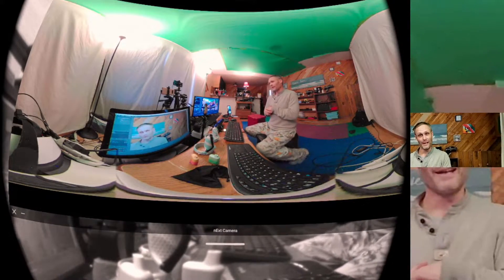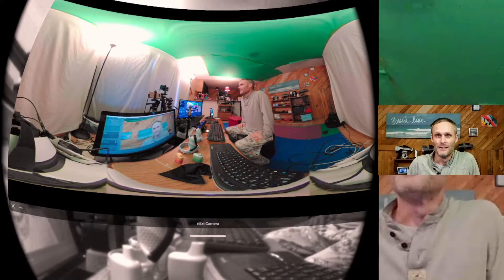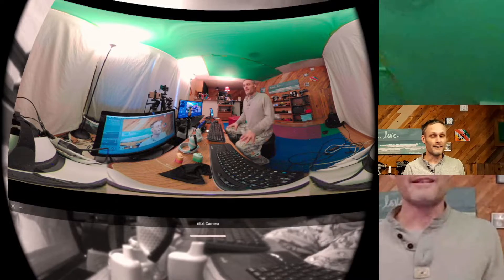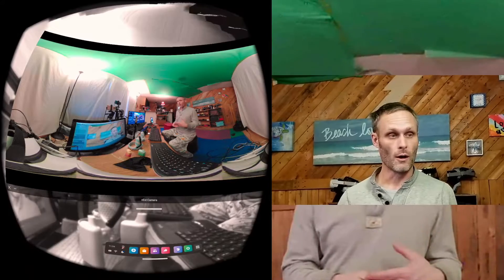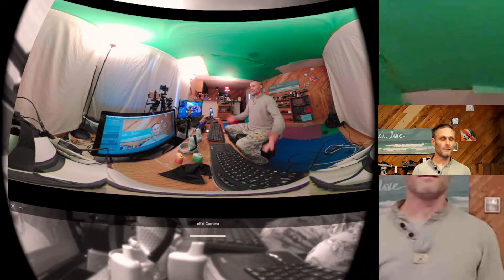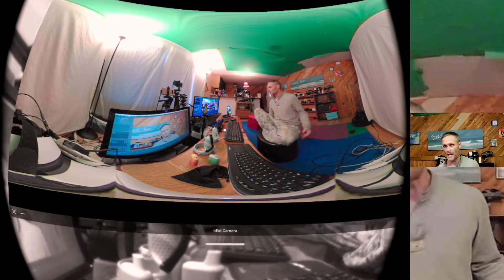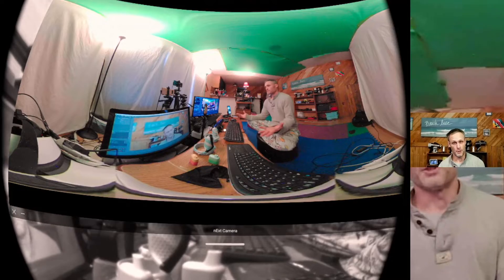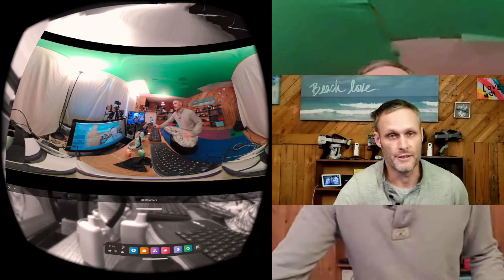Someone could probably build a USB webcam app specifically for the Quest hardware that took advantage of webcams, like a 360 webcam or perhaps something that has a 170 or 180 degree field of view. It could be used as a color pass-through when you needed it. Just a thought. What do you guys think? Let me know.